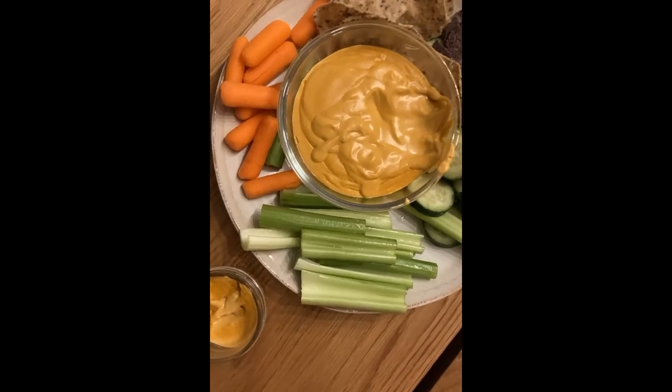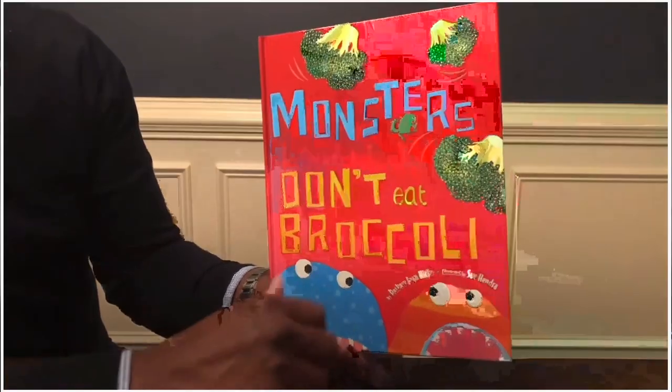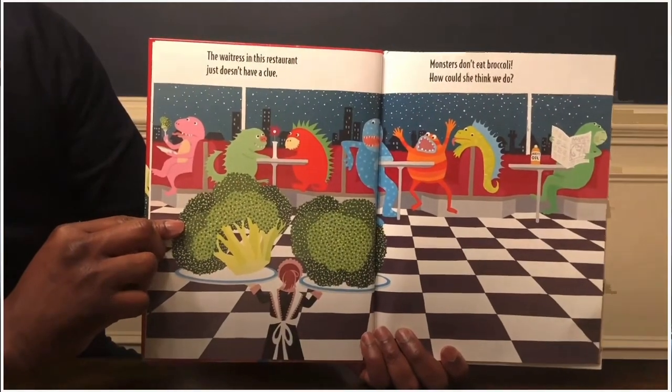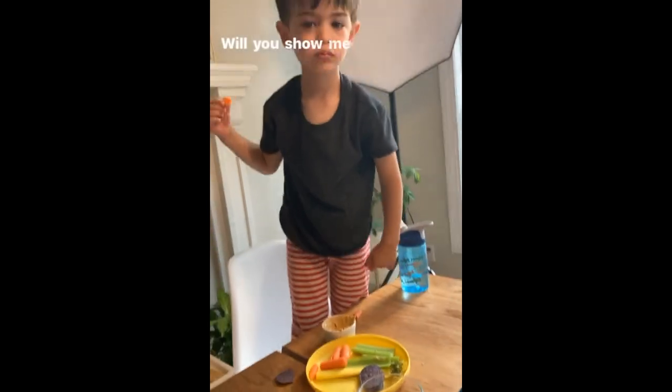We got a book from the library about kids imagining eating like monsters. The grapes were boulders, the carrots were sticks, and the broccoli was trees. So now I pick up broccoli and say 'I'm gonna eat some trees,' and our three-and-a-half year old thinks it's hilarious and does it too.